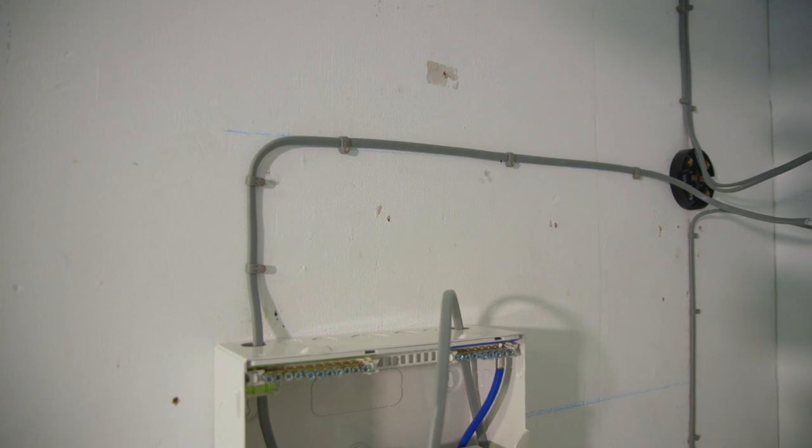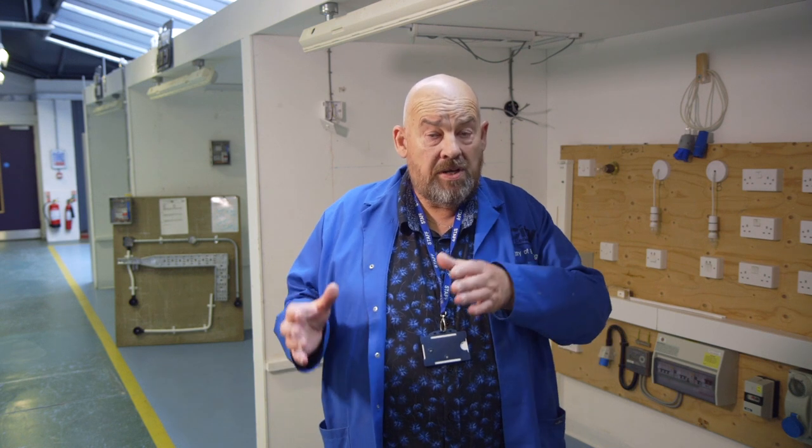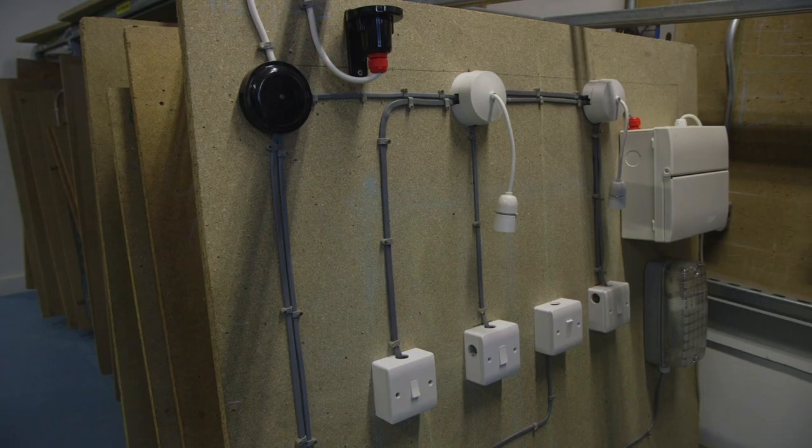The electrical installation covers the installing of electrical systems in buildings. The course is generally aimed at Level 2 and then Level 3, although we do offer a Level 1 for people who have yet to complete their GCSE English and Maths to Level 4.